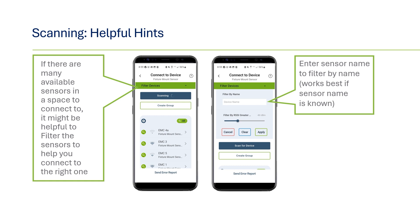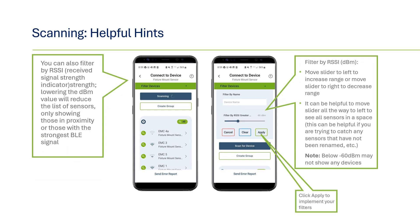If you'd like to filter the results, you have a couple of options. First, you can filter by name — this is useful only if you already know the sensor name, and is typically used after you've connected and renamed a sensor. Another filter option is to adjust the RSSI strength. The default is negative 80 dBm, so anything less than 80 will reduce the strength and distance so that only the sensors closest to you will appear. You can also increase the RSSI strength if you're looking for sensors that are further away and may not have appeared on the original list.